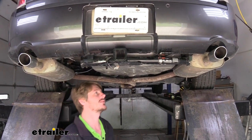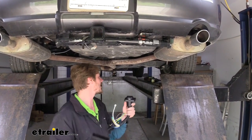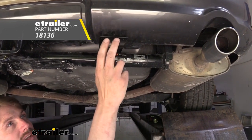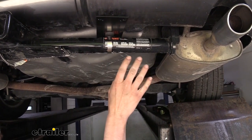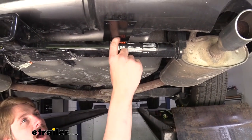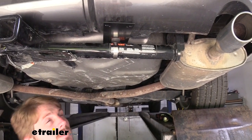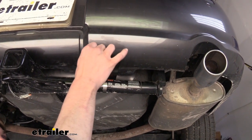We'll begin our installation at the back of the vehicle by getting our connector mounted up. You're going to have a bracket as well as a 7-way harness that we're going to be mounting. Depending on the hitch you have, you may have a mounting location on it. If you don't, we have no-drill brackets available at etrailer that just clamp around your hitch — that's what we're using here, a long bracket. We then use the hardware that came included with our long bracket to get it attached.